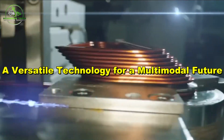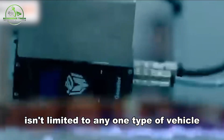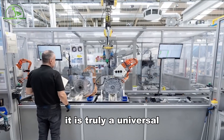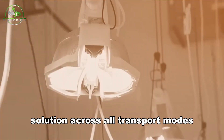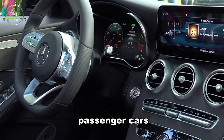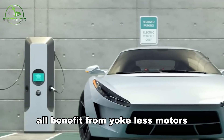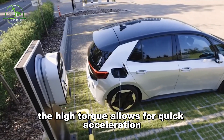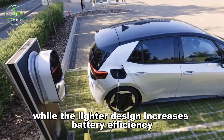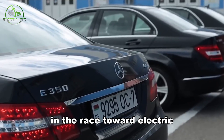The yokeless motor is truly a universal solution across all transport modes — a versatile technology for a multimodal future. Electric vehicles including passenger cars, buses, and delivery vehicles all benefit from yokeless motors. The high torque allows for quick acceleration, while the lighter design increases battery efficiency.